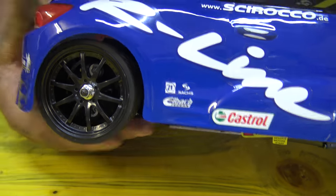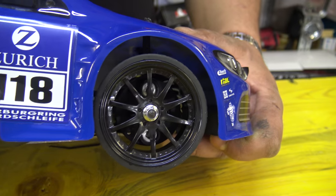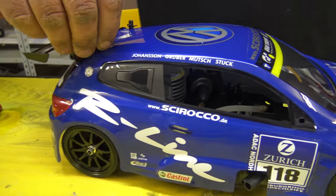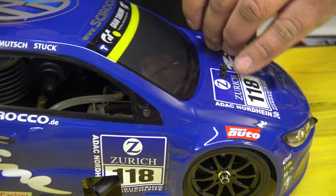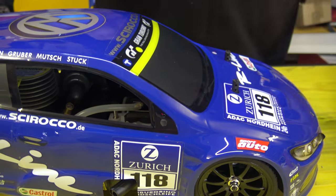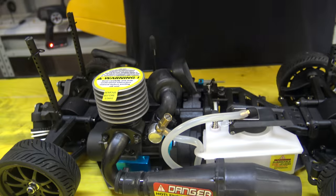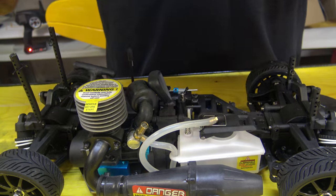You can adjust camber, toe-in, toe-out. The wheels are so sexy. Let's open it - this body is already painted. You also have an electro version but much more expensive. Now, show us what's hiding inside - a beautiful painted body.